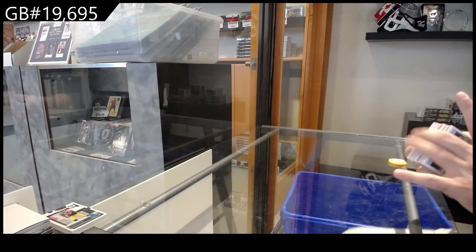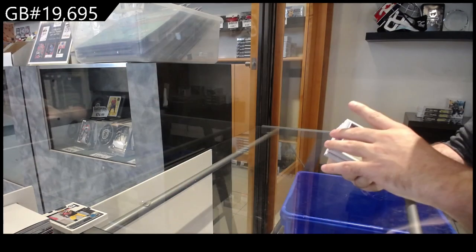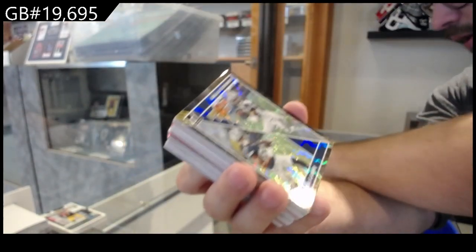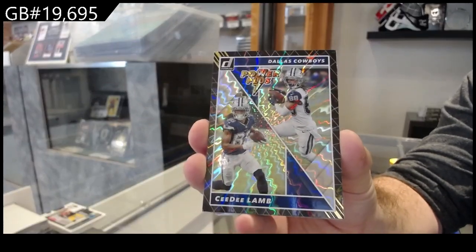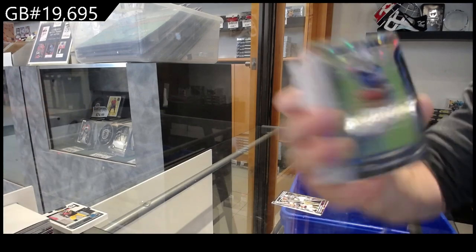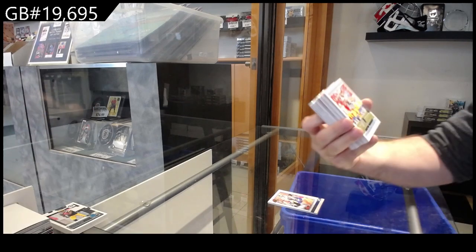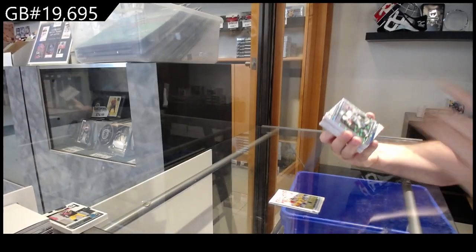Alright, insert time — nice little stack here. Watson Retro for the Browns. Champ Is Here of Henderson for the Rams. CD Lamb Power Plus for the Cowboys. Power Plus for the Cowboys. Elite Series of Cook for the Bills. Highlight of Herbert Retro for the Chargers. Dominators of Sanders for the Lions.